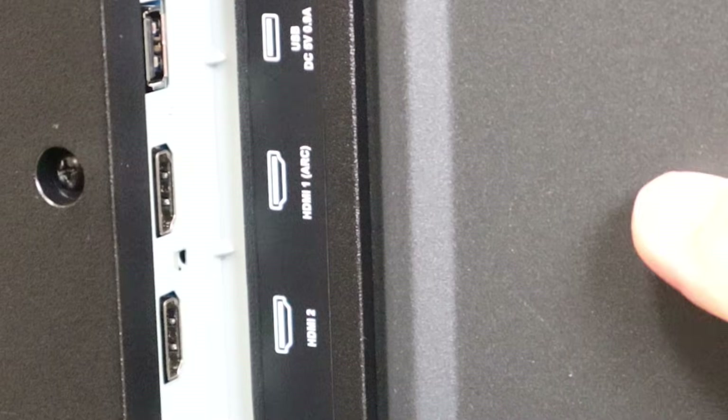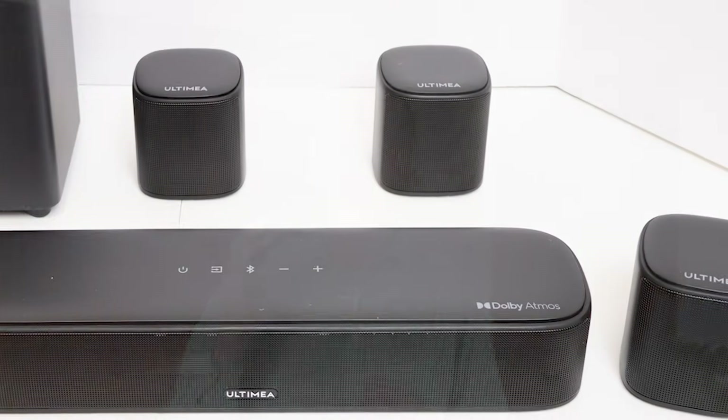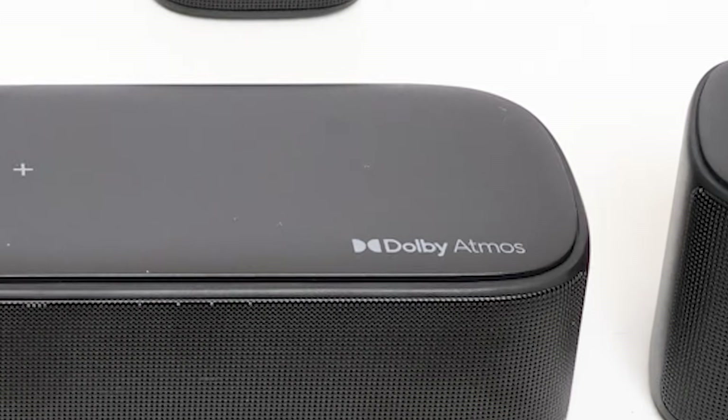If your TV has an HDMI port labeled with the letters ARC instead of eARC, it's a little more complicated. A TV with ARC but not eARC will play stereo or regular 5.1 channel surround sound but will not play Dolby Atmos. Dolby Atmos is the latest form of surround sound, and if you have a Dolby Atmos surround sound system and a TV without eARC, you'll only get regular 5.1 channel surround sound on your Atmos system. There's no way to convert ARC to eARC. If you really want Dolby Atmos, you'll need a new TV.